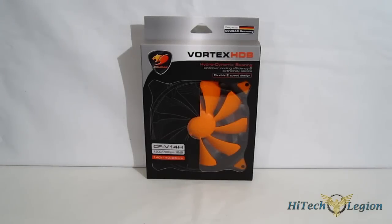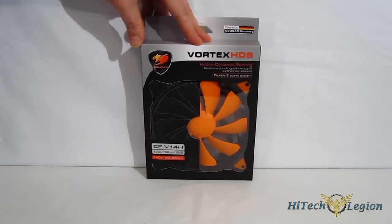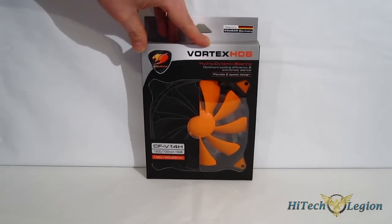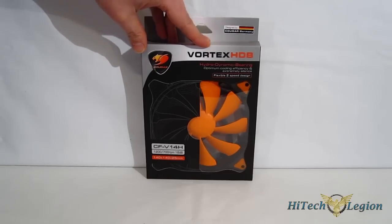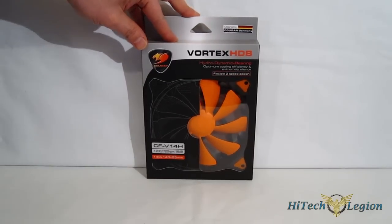This is George from High Tech Legion. Today we're going to be taking a look at a new 140mm fan from Cougar, the Vortex HDB. The Vortex HDB — HDB standing for hydrodynamic bearing — uses the hydrodynamic bearing, which offers significantly longer lifespan and much quieter operation than a sleeve bearing or ball bearing. So you get increased performance, lower noise, and longer lifespan using the hydrodynamic bearing.